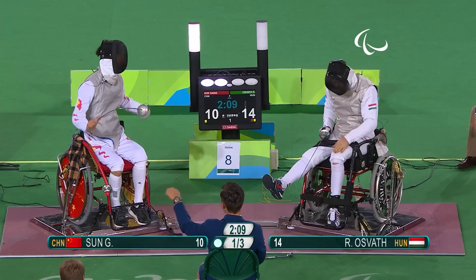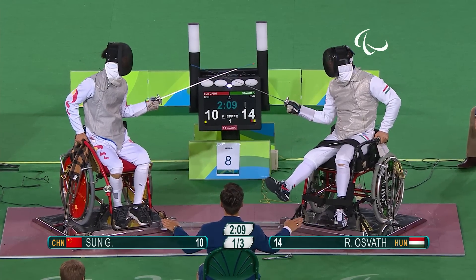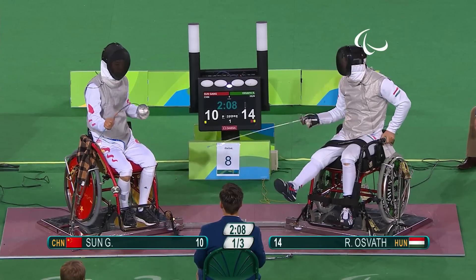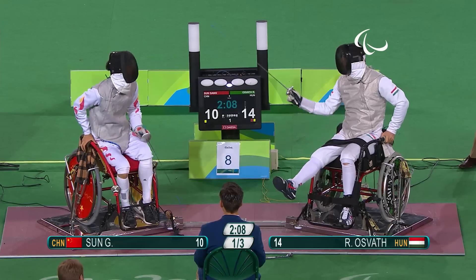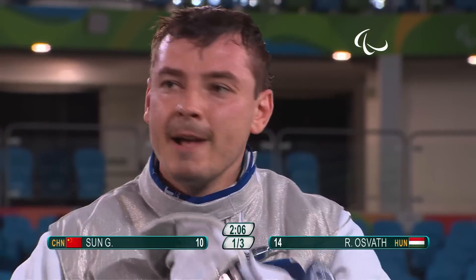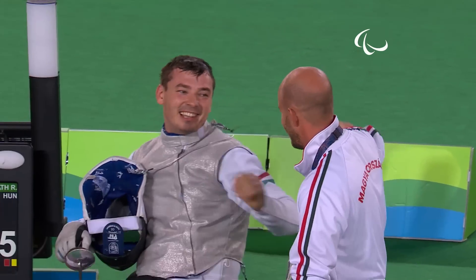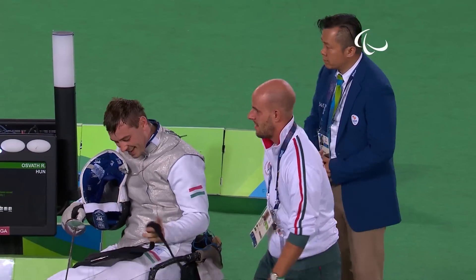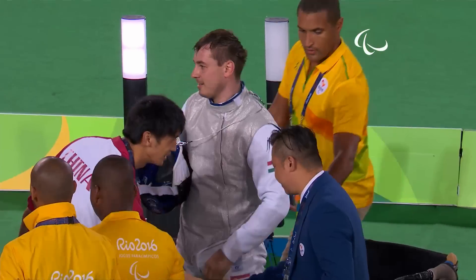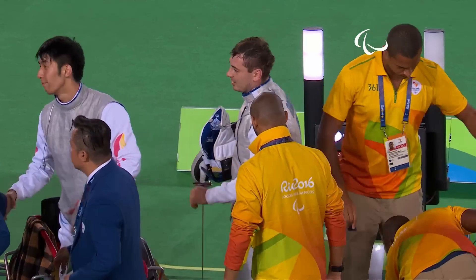Osvath needing just one more point — so close to the victory. A little bit of desperation now; we're seeing a few more missed hits just off the foil vest. The pressure is mainly on Sun — Osvath just needs one more. A double touch, but with that celebration the referee gives the hit to Richard Osvath, and he wins over Sun Gang of the People's Republic of China. The Hungarian — a big hug with his coach. Silver medal in the sabre, and now guaranteed at least a silver in the foil. That's consistency. Handshakes from Sun Gang and a congratulatory pat on the shoulder of his competitor. The confirmation: 15-10 Richard Osvath of Hungary over Sun Gang of the People's Republic of China.